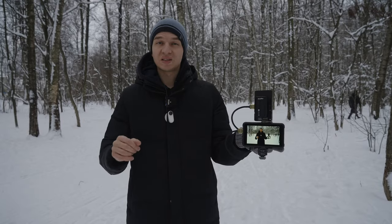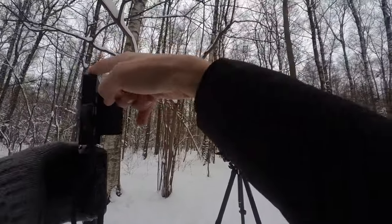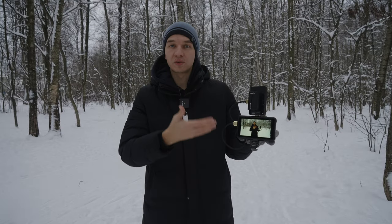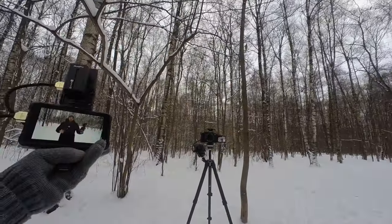Now we're testing the receiver and transmitter modules themselves. I have the transmitter right here, the receiver right here, and my Atomos Ninja 5 is acting as a reference monitor so we'll be able to see if there is any lag using this POV camera.